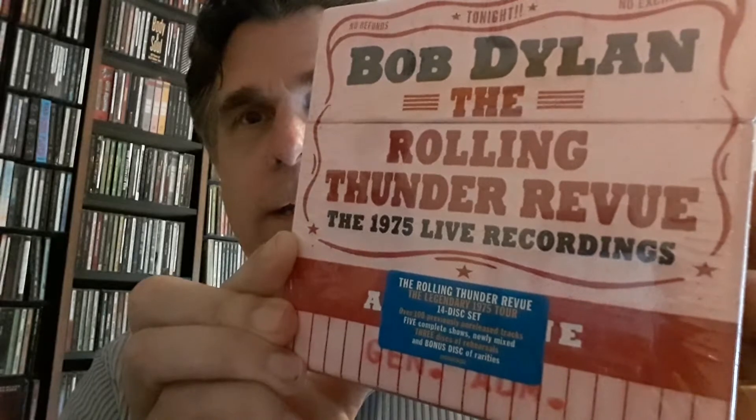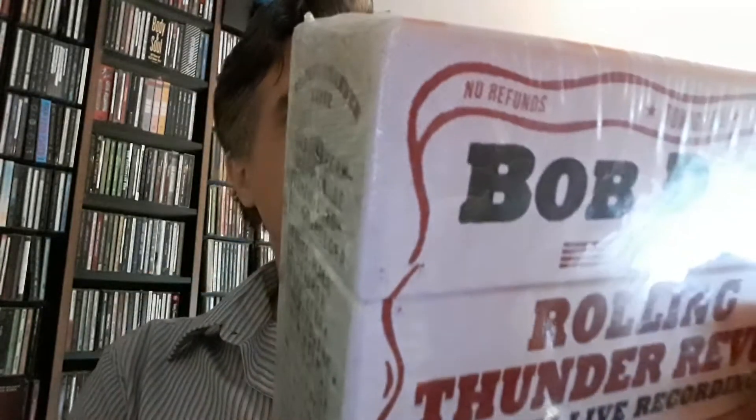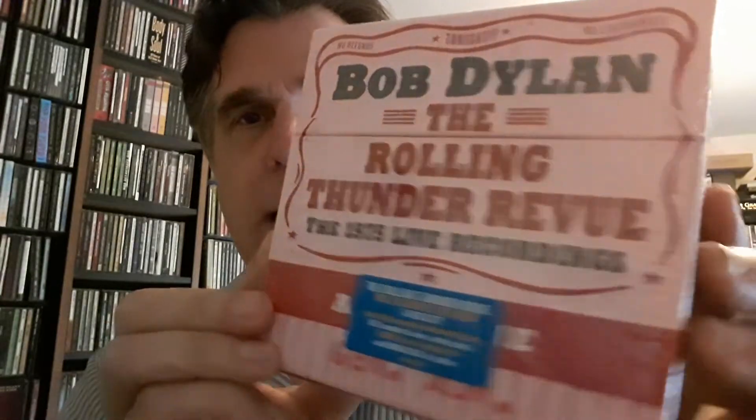Hey, my name is Jamie and we are back with another unboxing — and this one an actual unboxing. Just got it! Bob Dylan's The Rolling Thunder Review, the 1975 Live Recordings, and this is the 14-disc box set.